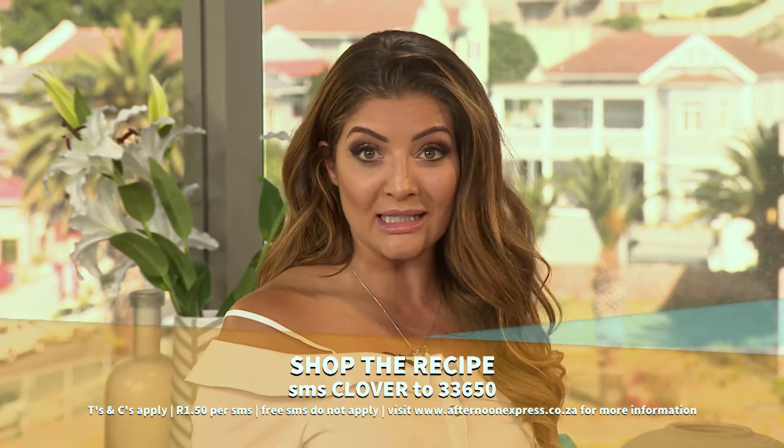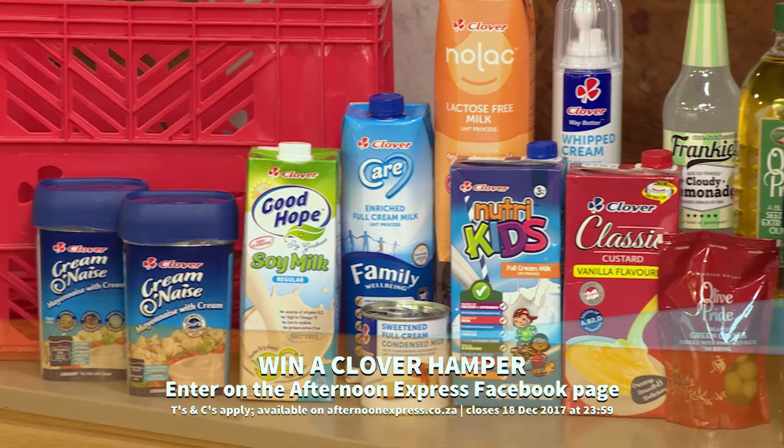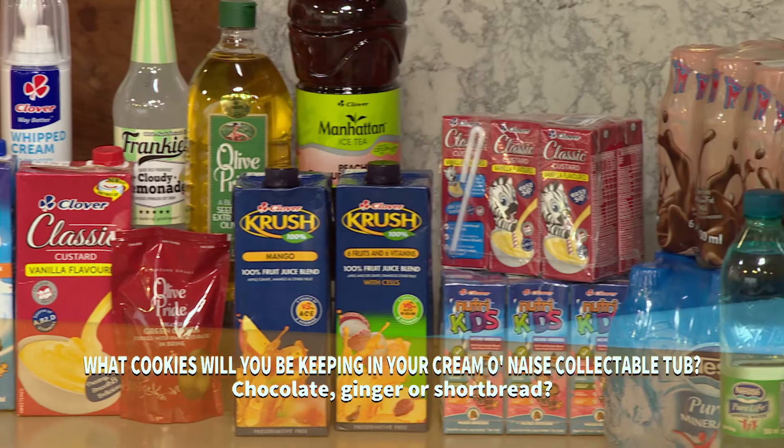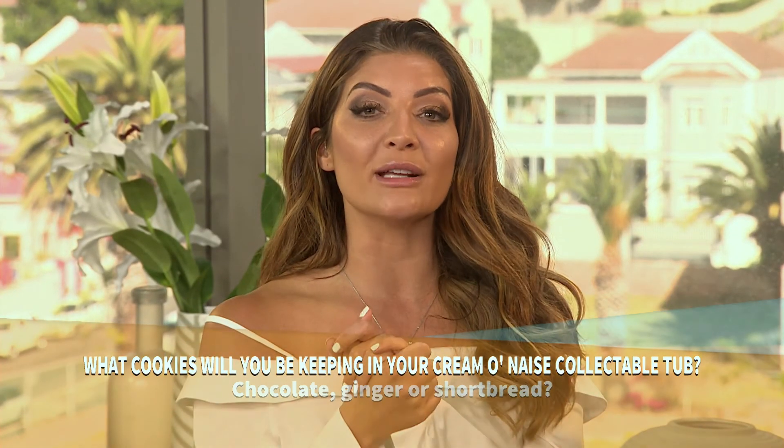Milk and cookies — I don't think that there's a better way to end the day. If you want this delicious recipe, SMS Clover to 33650. Don't forget, we also have a daily Clover hamper to be won. All you have to do is head over to our Facebook page and comment on the Cremonaise post with the answer to this question: What cookies will you be keeping in your Cremonaise collectible tub — chocolate, ginger, or shortbread?